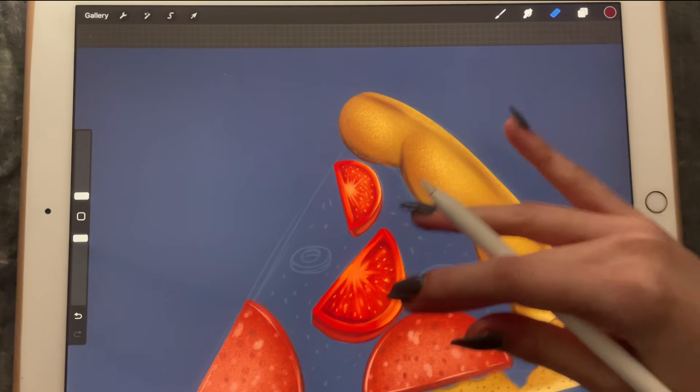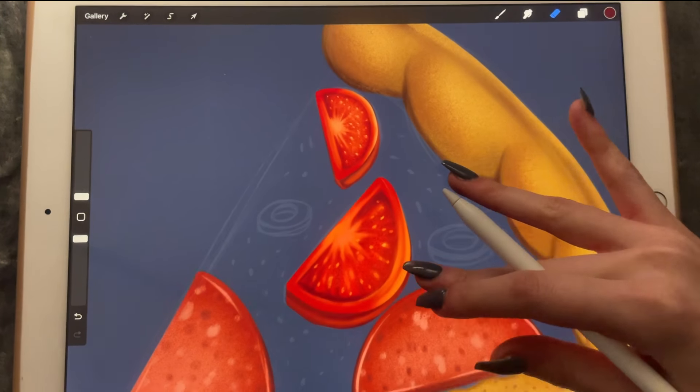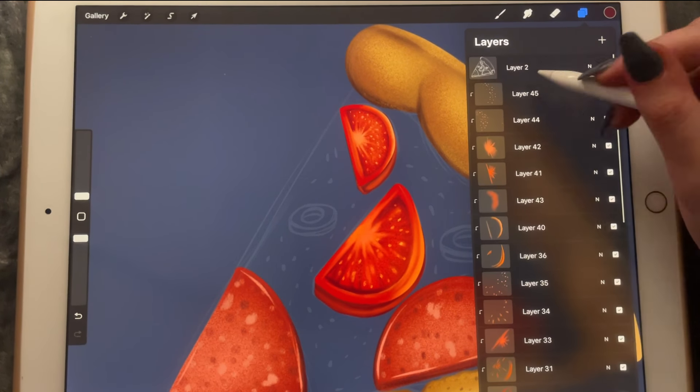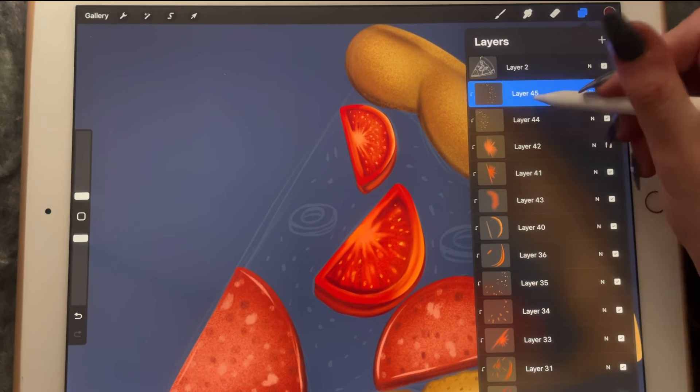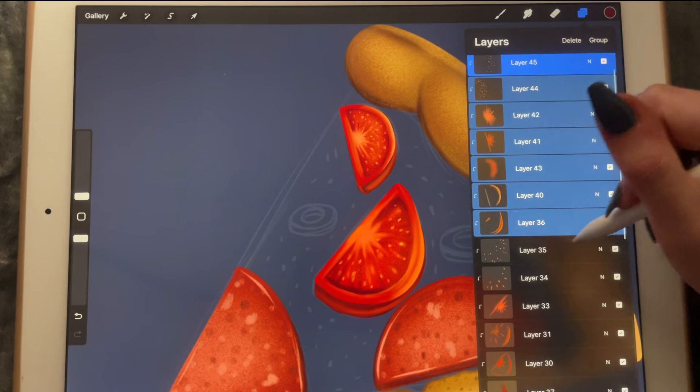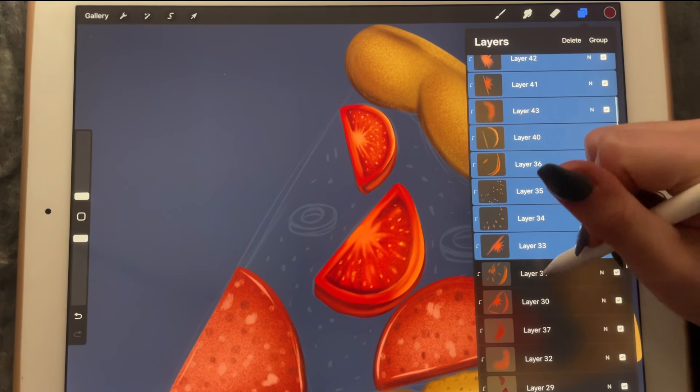That looks good enough — it doesn't look perfect but it kind of looks like a tomato. It doesn't look like a real tomato but an illustration will do. So let's group all these layers together.